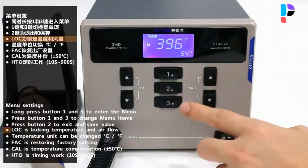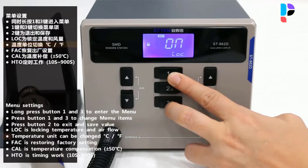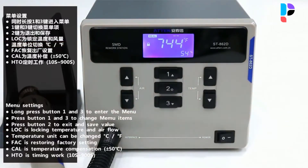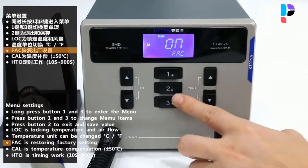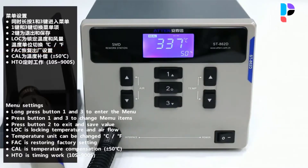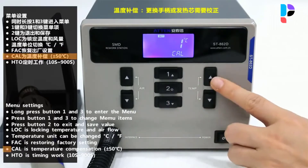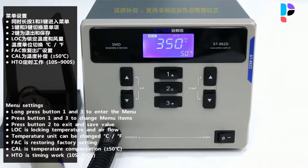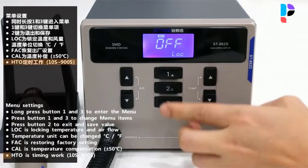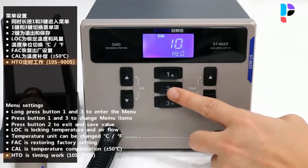Parameters can be set in sleeping state. Closed loop sensor — temperature can be controlled by zero voltage triggering modes, adjusted conveniently, accurate and stable, not affected by airflow. A multi-purpose unit having a brushless whirlpool motor with wide range. An automatic cooling system can prolong the lifetime of the heating element and protect the handle. Strong airflow with brushless fans.